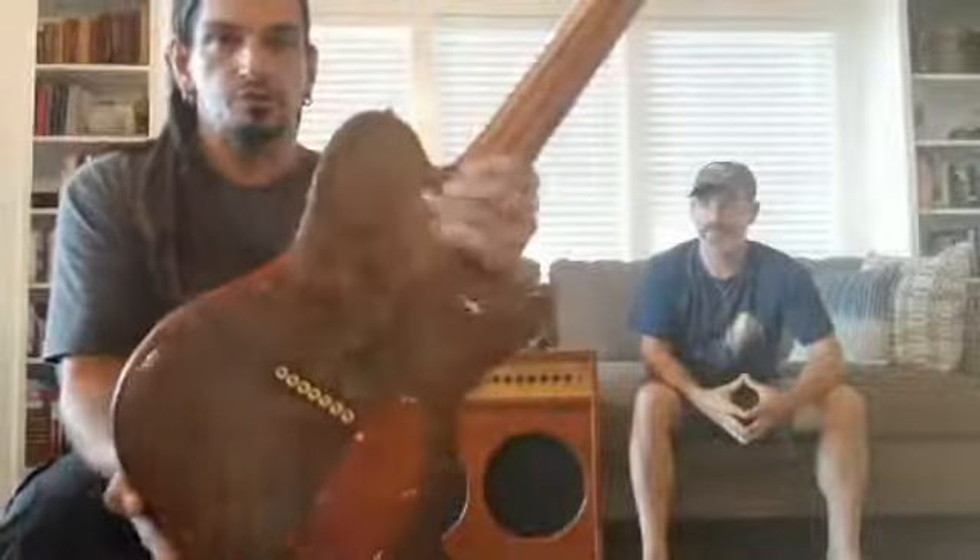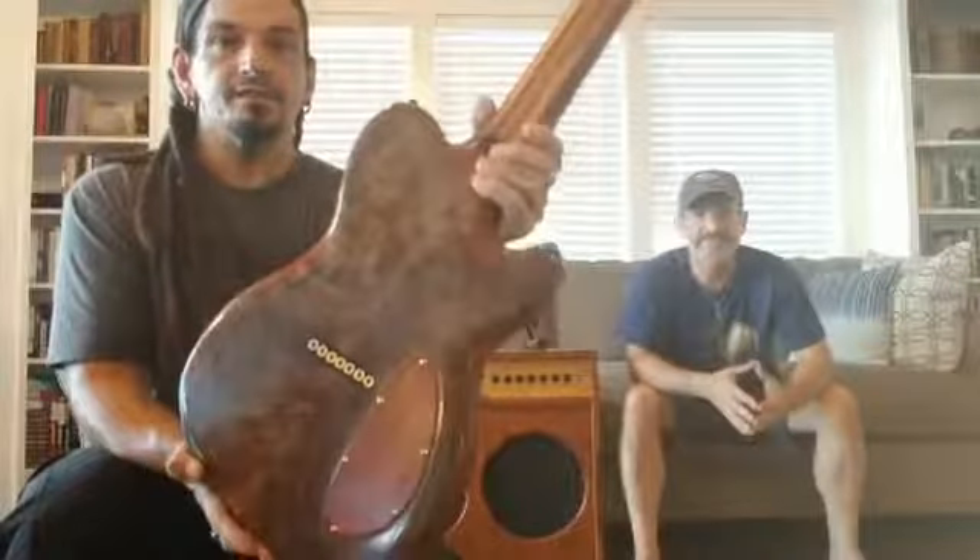I always liked the idea of a neck-through because of how they play and sound, but I thought it was ridiculous to just have this neck with body sides glued onto it — how is that going to resonate? So I thought: if you had a body and made a dovetail joint where the neck slides in and is bonded together, it would all resonate together. This ended up being a hybrid of that, and the neck heel is exactly like a neck-through — it goes as thin as you want, no neck joint, no bolt.